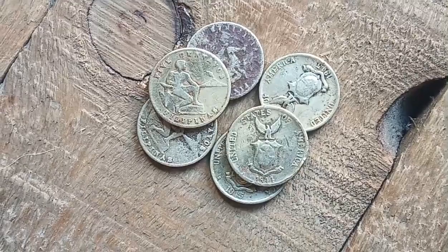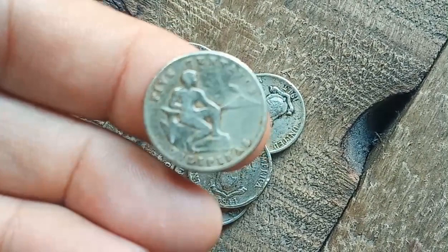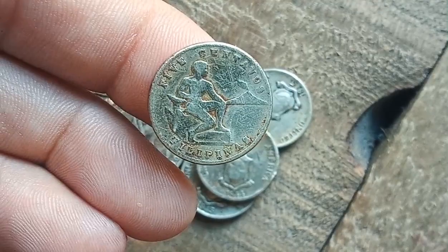The 1944 five centavos coin features the issuer Philippines. The edge is smooth. On the obverse part of the coin, it was designed by Milicio Figueroa. Both the obverse and reverse script is Latin.